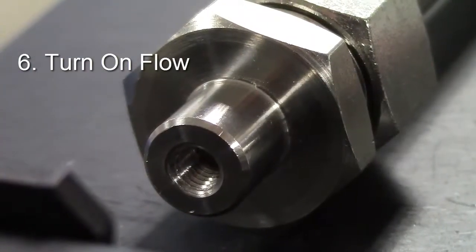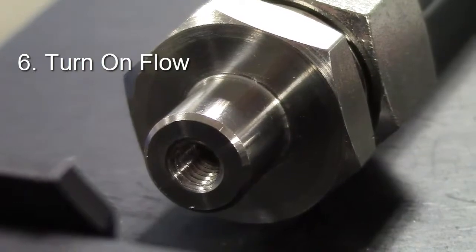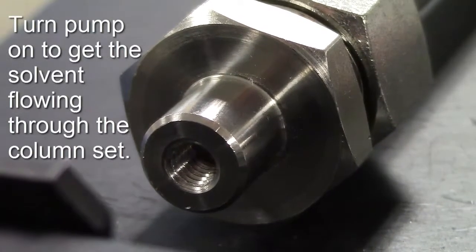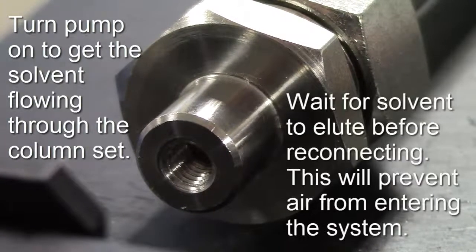Step 6: Turn the flow on. By waiting until the mobile phase elutes from the column, you will minimize the amount of air introduced to the system.